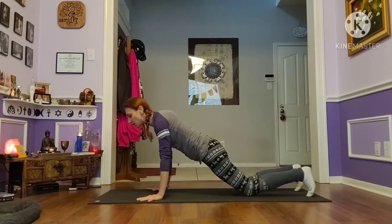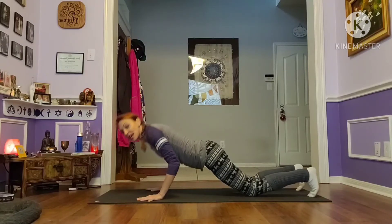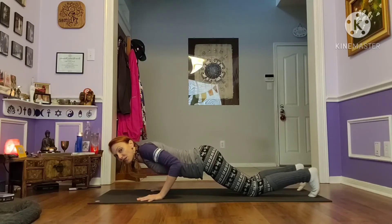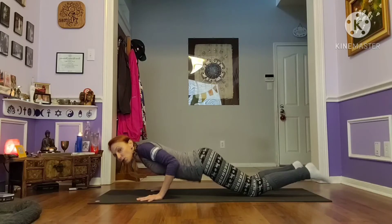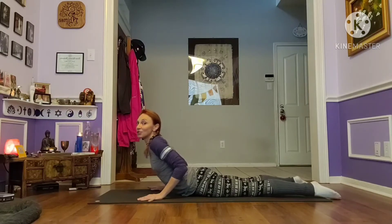Feel that engagement in the lat, feel long in the spine, tuck your toes under. Exhale, bend your elbows, stop at 90 degrees — don't drop your heart any further than this. Now untuck your toes, squeeze your back muscles together, drop your hips, and you're in a perfect Cobra pose.